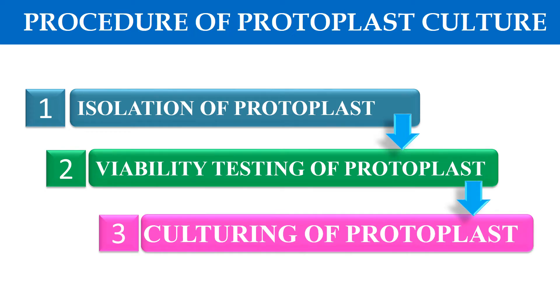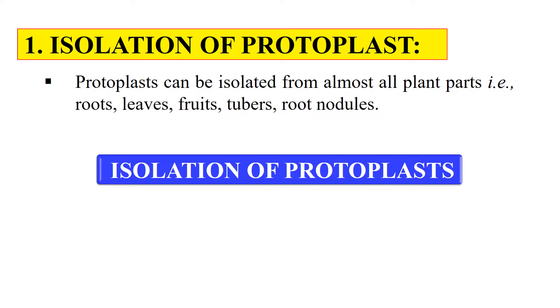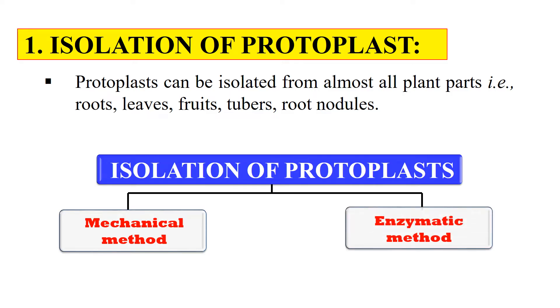Now let's discuss all three steps in detail. First is the isolation of protoplast — how we can get the protoplast from a plant. Protoplast can be isolated from any plant part like root, leaves, fruit, tuber, root nodule, etc. Every living part of the plant contains protoplast. For isolation, we generally follow two methods: the mechanical method and the enzymatic method.